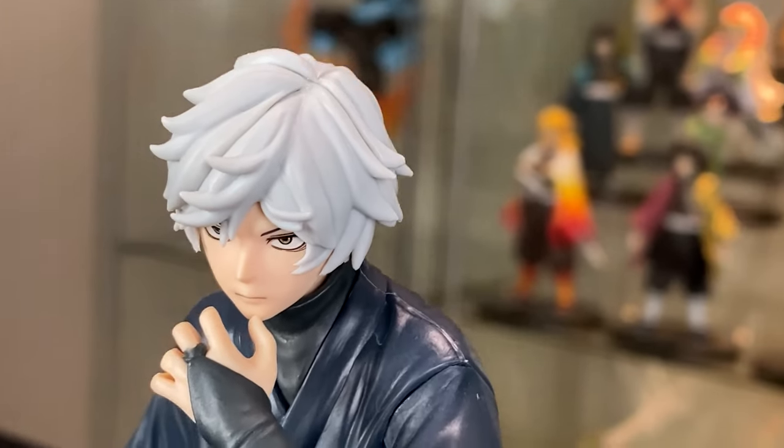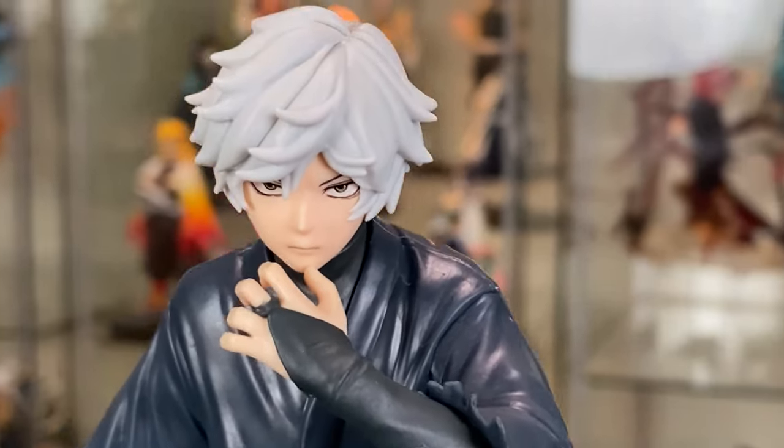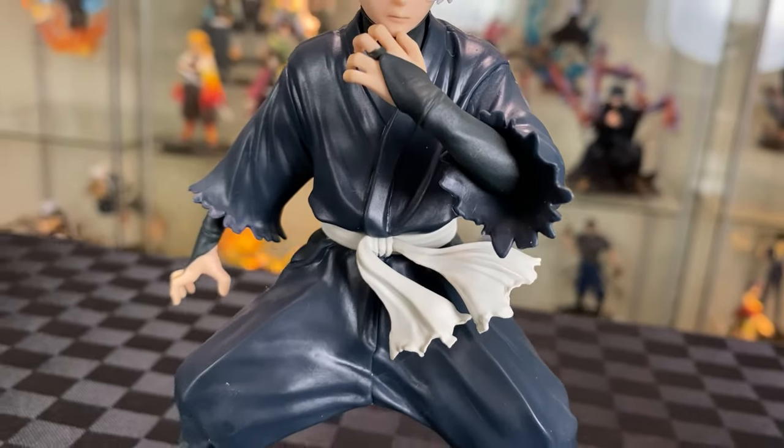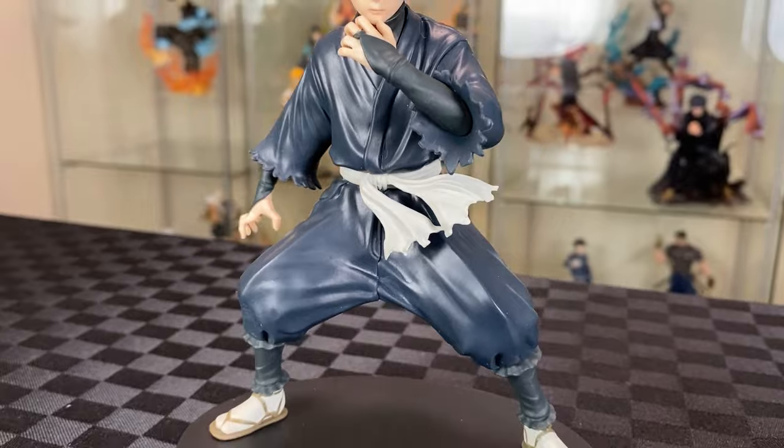On close-up, good hair sculpt with a flat grey finish. They have a nice finish on the eyes and face, clean finish on the hands, with the cloth — simple dark blue with black on the arms, and white sash around the waist. I like the rugged edges on the outfit.